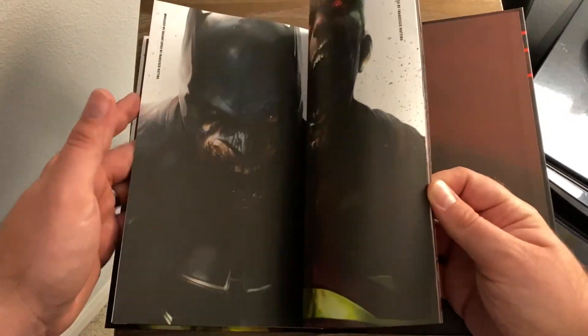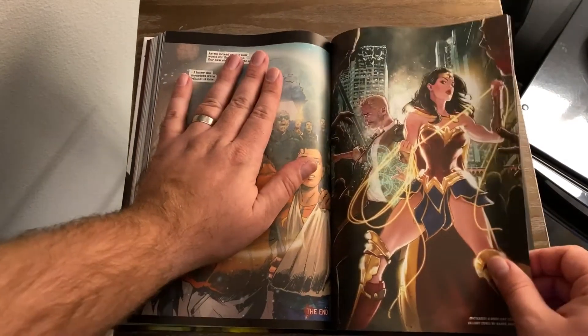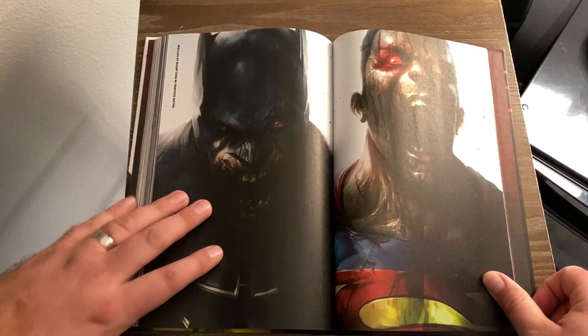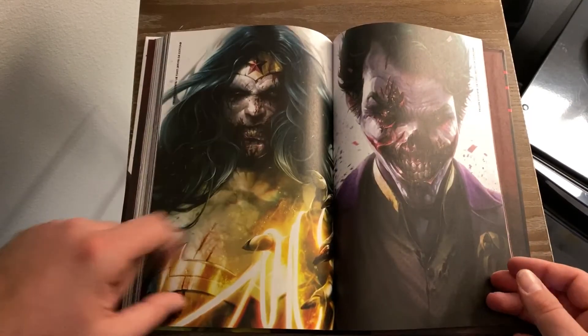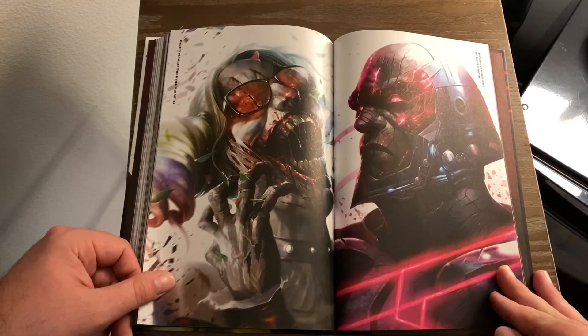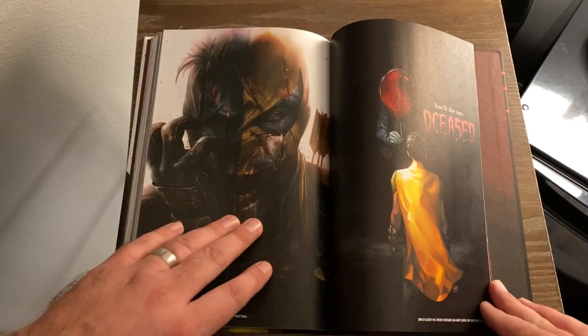It does have some extras — let's skip to the end; try not to spoil anything. It has all the alternate covers — here's the last page — all the zombie variants. This is the regular hardcover cover we saw on the lithograph, and this is what's on the front of mine. And then here's Wonder Woman and Joker, kind of deceased, taken over by the Anti-Life Equation. Harley Quinn, Darkseid, Deathstroke.